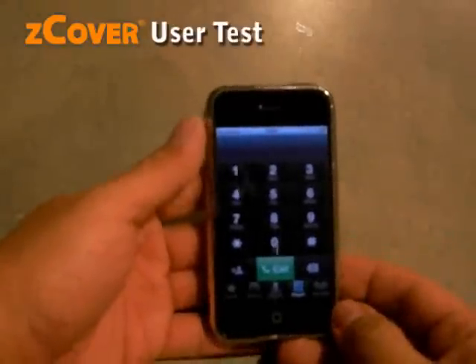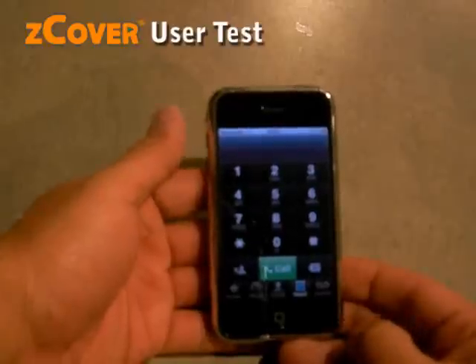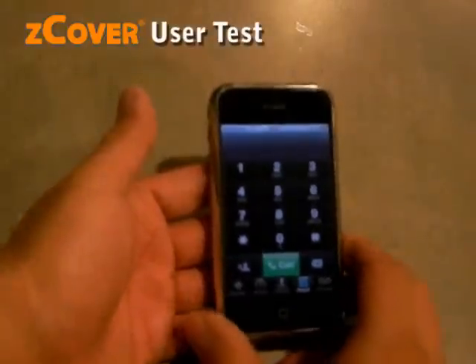Some user concern: a carrying case may block the proximity sensor of the iPhone. So the question is, where is the sensor? Let's find it out.